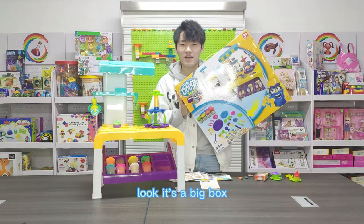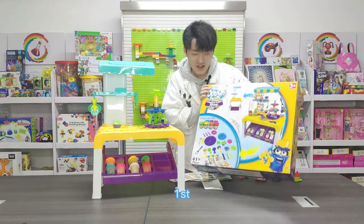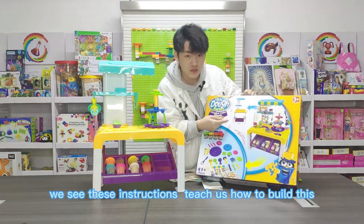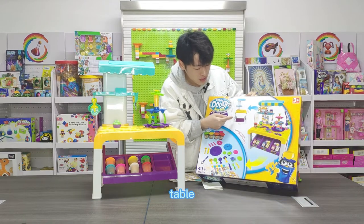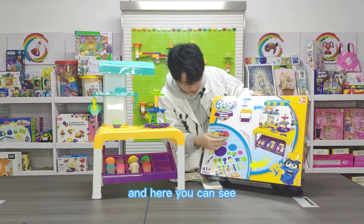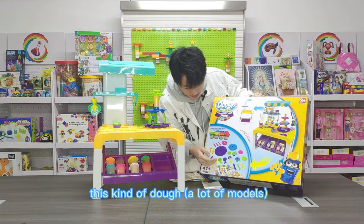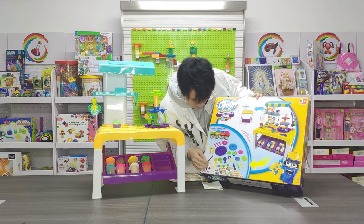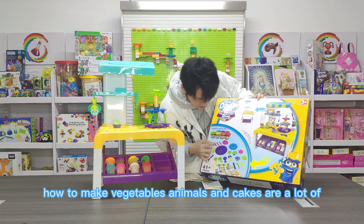Look, it's a big cat box. Let's see what's on the box. First, we see these instructions teach us how to build this door table. And here you can see eight cans of dwarf and a lot of models — how to make vegetables, animals, and cakes.